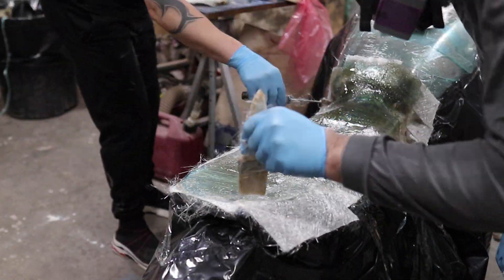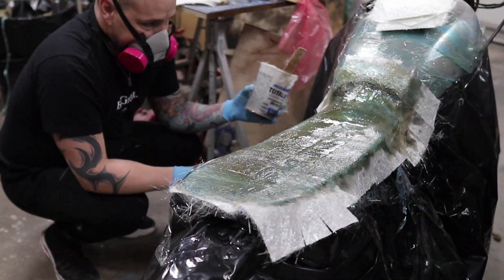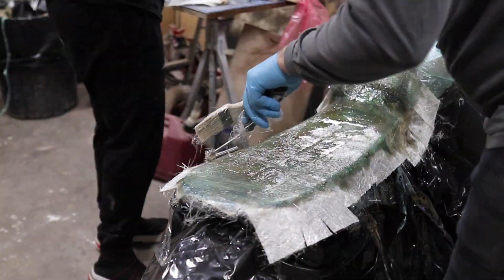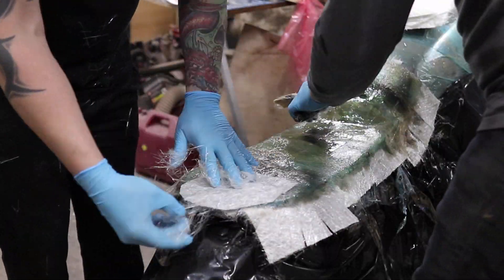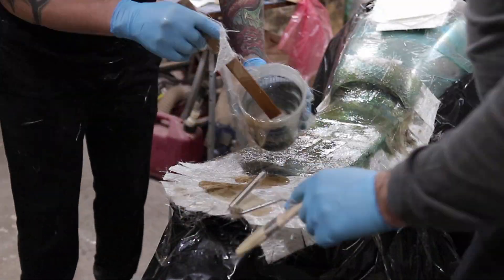Just a couple tips: first of all, make sure you're in a very well-ventilated area. Keep a pair of scissors on hand and buy as big a bag of chip brushes as you possibly can. And this roller that I'm using — it's specially designed just for this, it's a laminating epoxy roller.